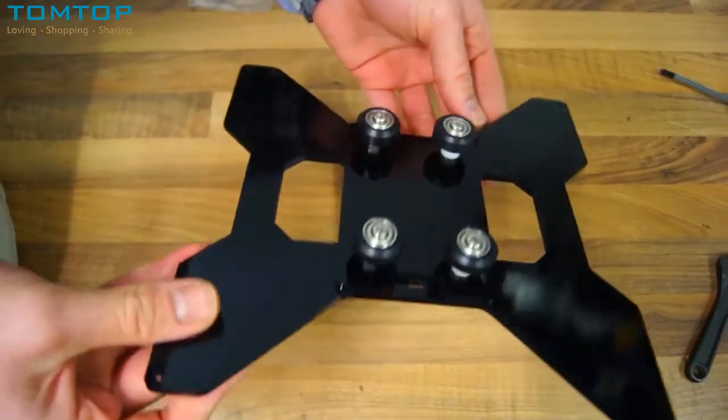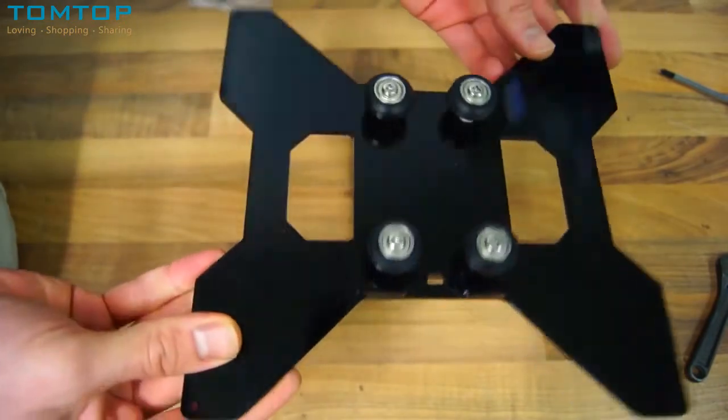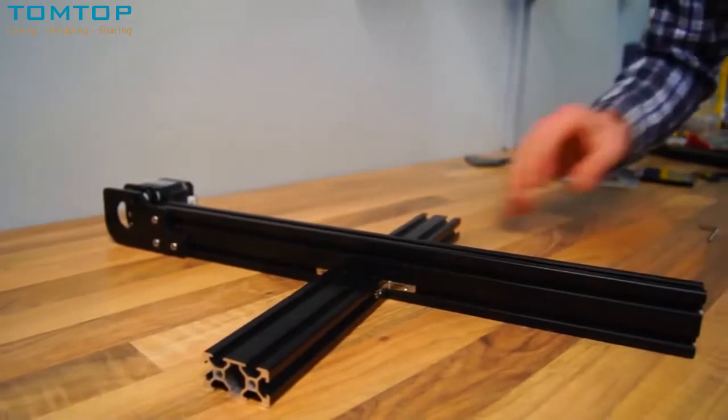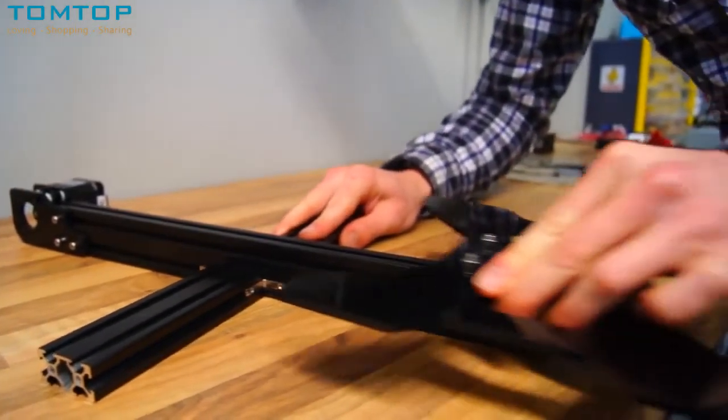Most 3D printers on the market right now within the same price range use linear bearings, but the Tarantula uses wheels, which significantly decreases the noise level of your printer.